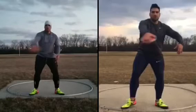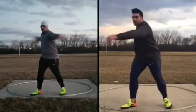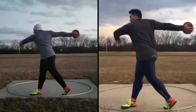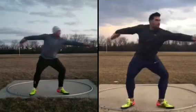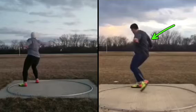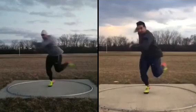All right Alex, so this throw is the one from Sunday and then this is the toss from yesterday. Let's watch.